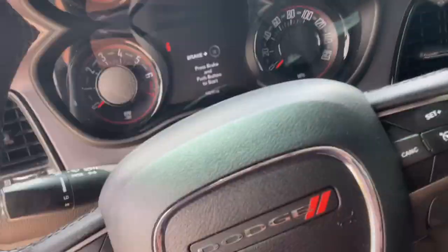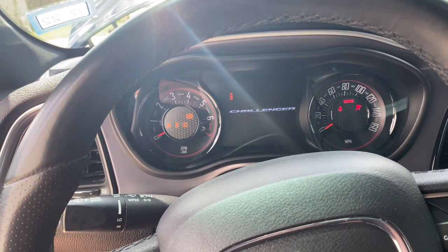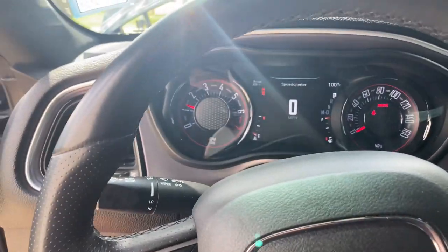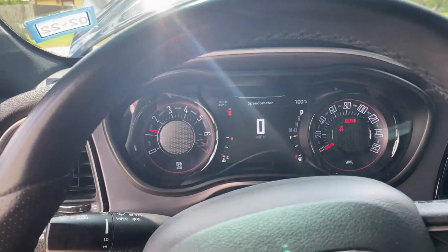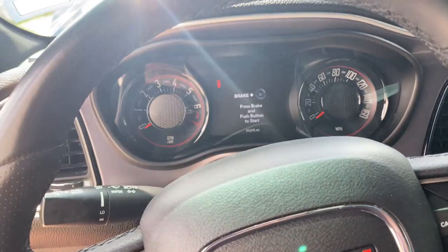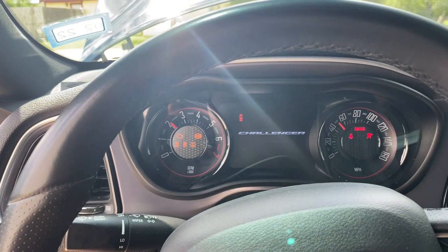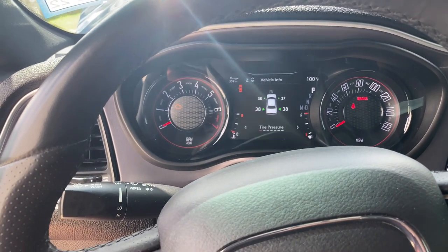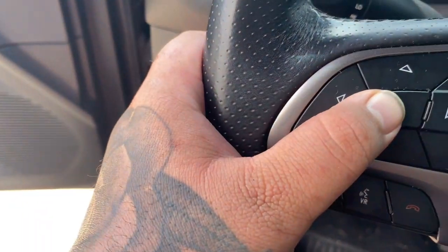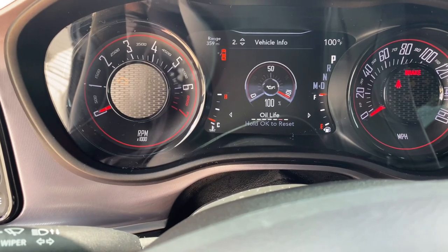Now we can go inside and start her up — foot on the brake, start her up. Sounds really good. Now we have to reset the oil light. Turn the car off, go to run, use these buttons, go down to oil life, and hold OK. And there we go — now it's reset to 100.